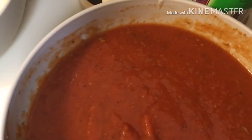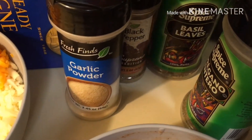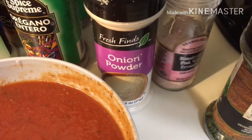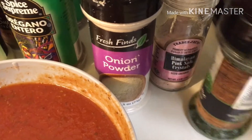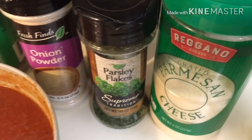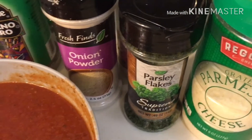For the sauce, you can use any type of sauce you like. We have sweet Italian sausage, garlic powder, black pepper, basil leaves, oregano seasoning, onion powder, pink salt, parsley, and Parmesan cheese.